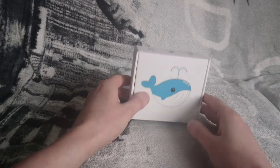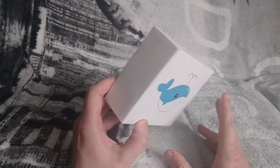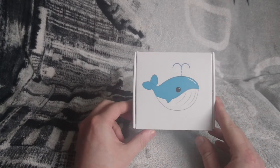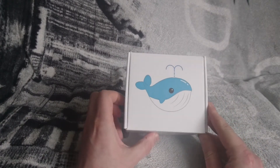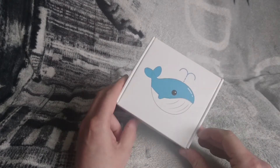Right, here's the whale night light. This is from a company called TechBoss, which has got a shop on Amazon. You need to check it out — it's got some cool products on there.